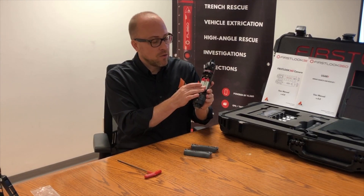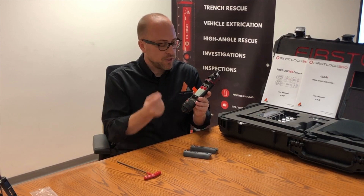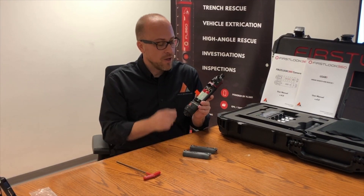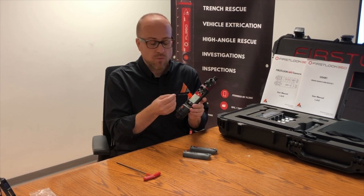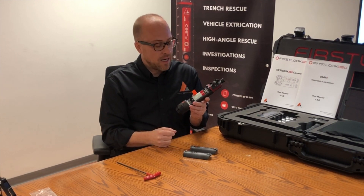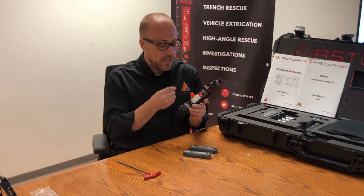Two batteries go into the enclosure — I'll talk about these batteries later, but simply put your batteries in and you're ready to go. The unique thing about these batteries is that when the camera is operating, you can hot swap. So if one is fading, you can take it out and put a fresh one in while the camera is still operating, then do the same with the other.